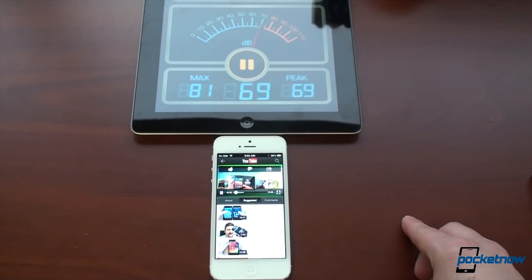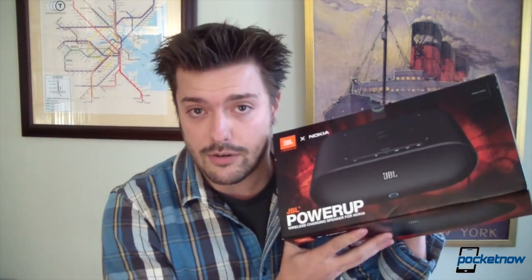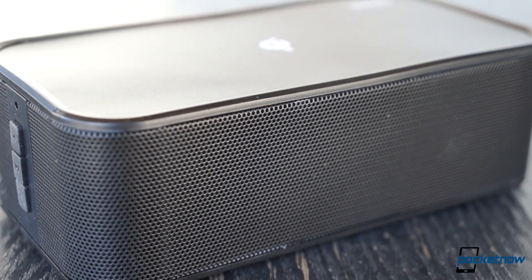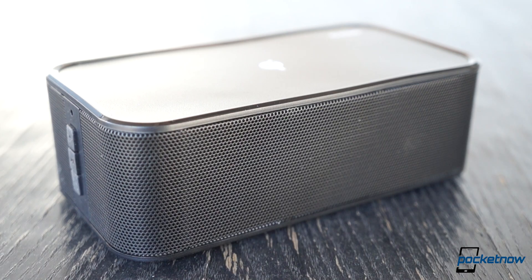Most people could use a set of speakers a little beefier than what your smartphone's packing out of the box, but wired speakers can be a dorky mess, and big sound often requires big power. With the portable, self-powered wireless charging speaker, accessory maker Zenz looks to change the game, at least for those with Qi-compatible smartphones.